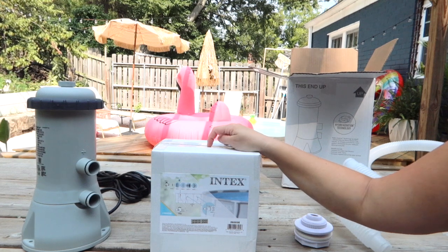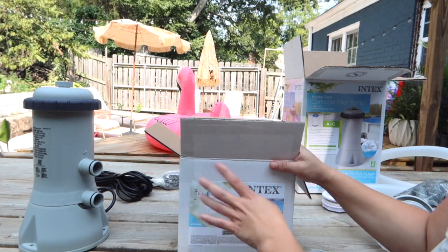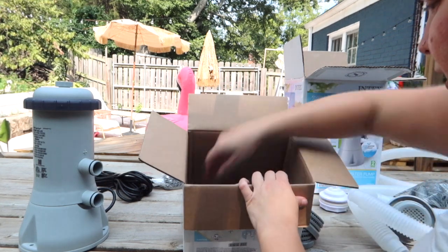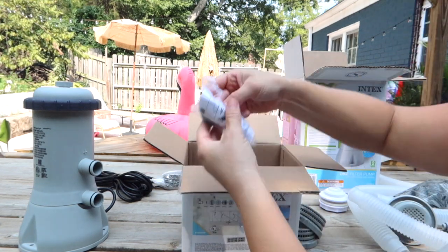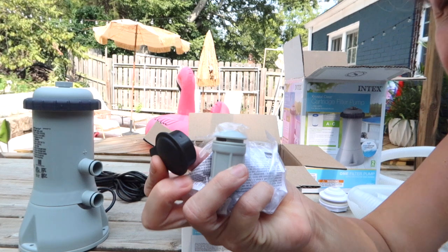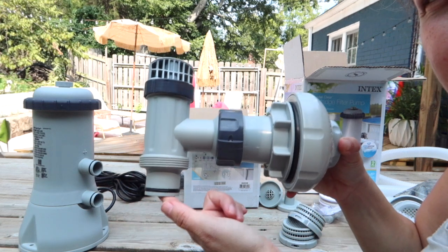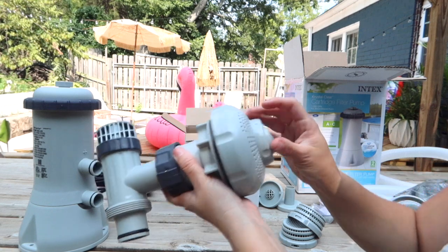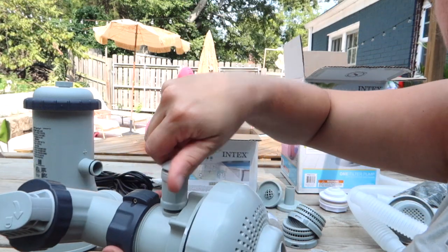I'm going to open this up and show you what's inside. I actually have a video specifically about what's in here and how to use it, but I'm going to show you again. This kit comes with two of these guys and two of these guys — you will not need these. It comes with this thing and this. So it comes with one plunger valve. You will use this as your inlet, plunger valve included. You'll take this once it's installed and put it in this hole.